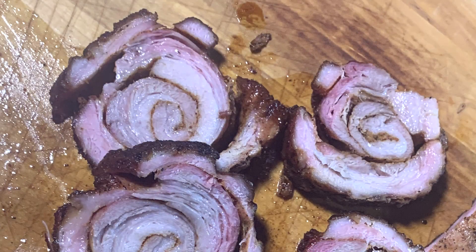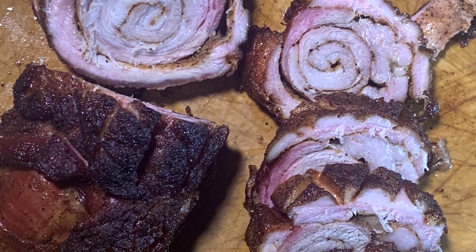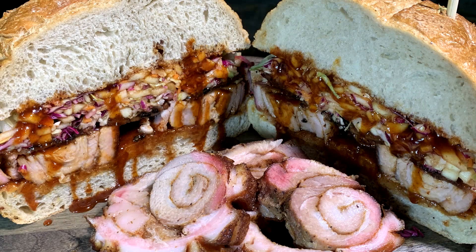I do have three fantastic recipes for you today. The first one is going to be on my outlaw smokers pellet grill, and it's going to be a rolled up pork belly — it's called a roulade. Some of y'all may think that's a porchetta, but it's not porchetta; you've got to have the skin on. This pork belly does not have the skin, so it's a roulade — it's a roll.